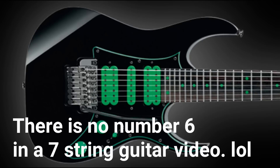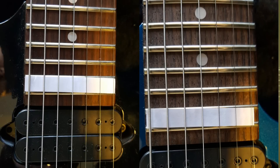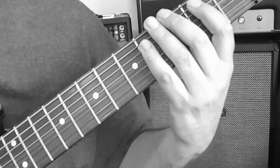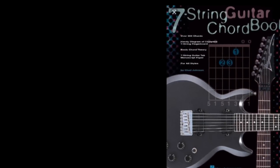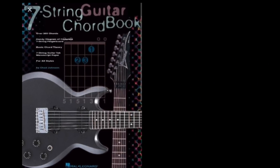Number seven: although the Ibanez Universe is still in production today, making it the longest production 7-string guitar, it has changed — and so has the RG7420 and the new Prestige models. The necks are wider. Also, there are actually 7-string guitar chord books and scale books now, so you can take this instrument to the next level. I suggest you check them out.